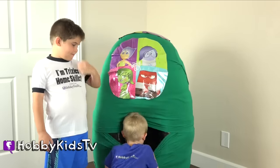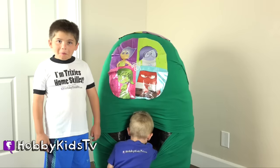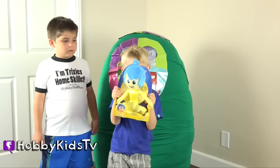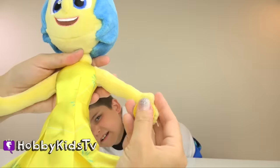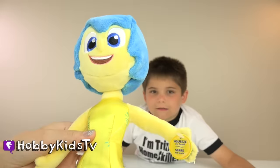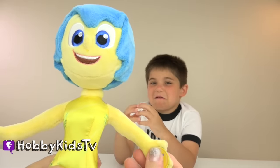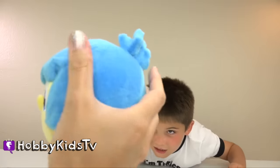Let's see what's inside that egg. Is it going to be a llama? Nope, that wasn't in the movie. Is it going to be a hockey stick? It's Joy! And she makes sounds. She's a squishy plushie. It says squeeze my hand. Let's see what happens: I've got a great idea! She has a great idea. We made it. Be positive. She's nice and soft and squishy.